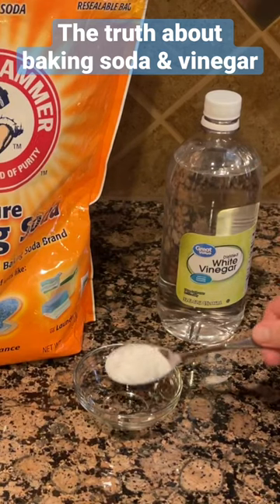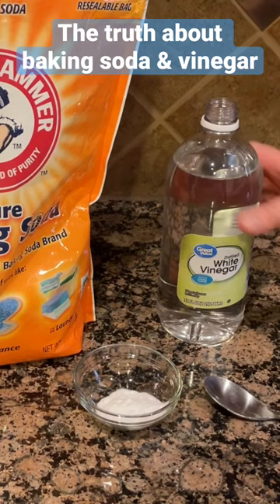The truth about baking soda and vinegar is that they should not be used together for cleaning. Baking soda is a neutralizer and an 8 to 9 on the pH scale, while vinegar is a 2 to 3 on the pH scale. All you're going to get is a fizzy little action, and then the baking soda neutralizes the vinegar.